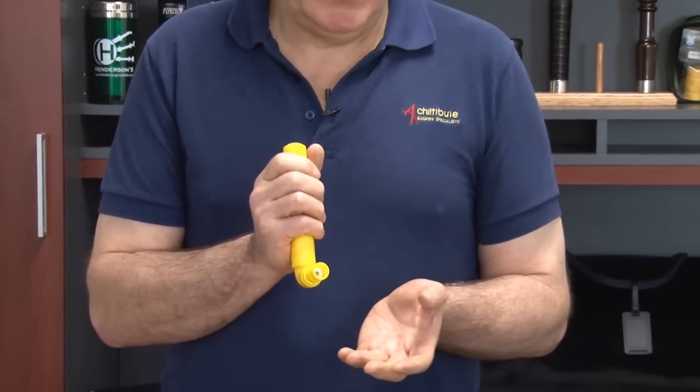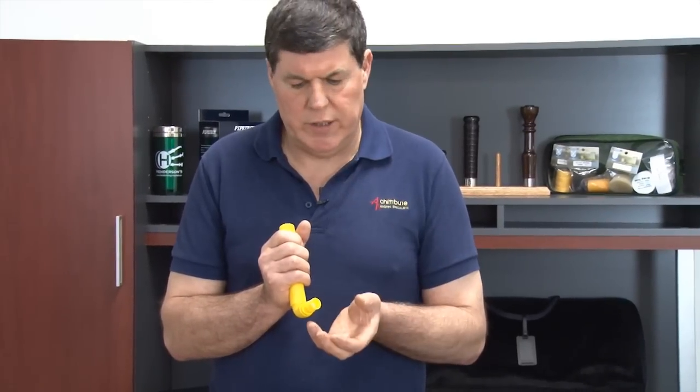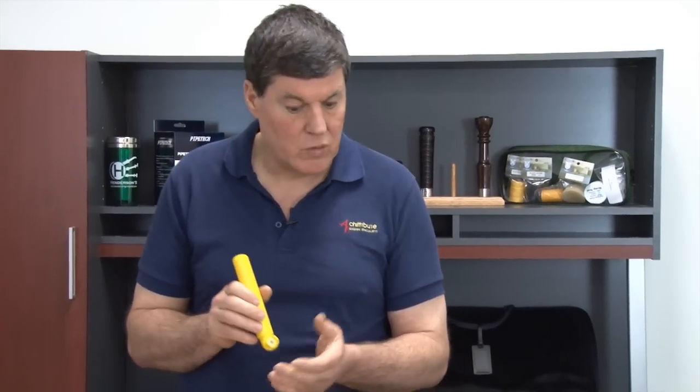One way to test a moisture system to make sure it's what you want: it should take your hot air and turn it into cold dry air. This is what we want. So by blowing through it you should feel cold air. If you want to test this, blow it up against some glass or a mirror and you should not get any haze from the warmth or moisture of your breath.